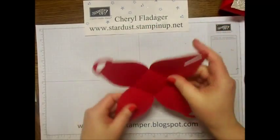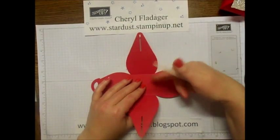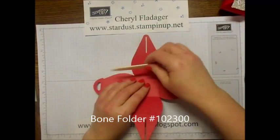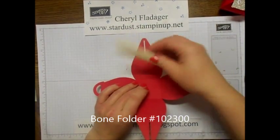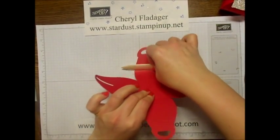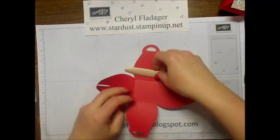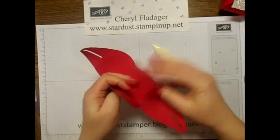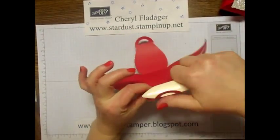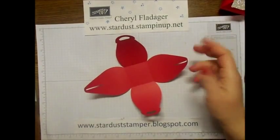That's how easy and fun that is! An easy way to get the curve in it is to put your bone folder - or even a ruler if you don't have a bone folder - and just trap your paper and pull it away so it gets that nice little curve in there. You can also roll it like this, but I always end up getting so much ink on my fingers and then getting it on my projects.